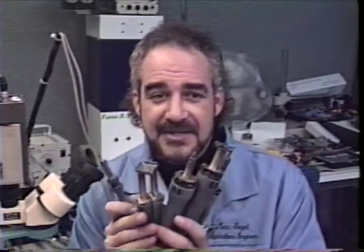Hello. This is Mark Siegel from Pace Incorporated. The purpose of this video is to show you hands-on techniques for the five Pace Sensitemp handpieces, which are the five tools in the Pace tool box.